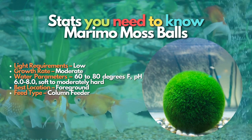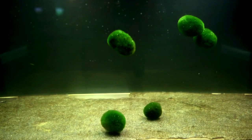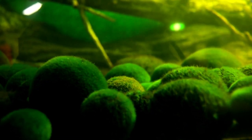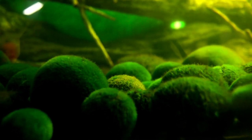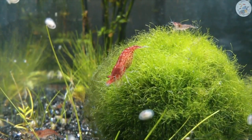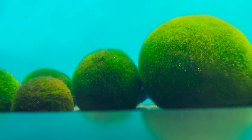The Marimo Moss Ball is known to many as the world's most accessible aquarium plant in the industry. It is bulletproof and requires very little care. Its cute round shape makes them perfect for small betta fish and freshwater shrimp tanks. In mass quantities, they are known for reducing nutrient levels. They are sold at such low prices that most people purchase them in bulk. They are native to colder waters, making them good candidates for cold water tanks.